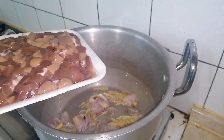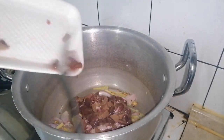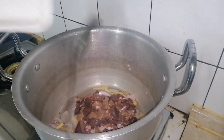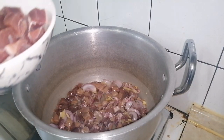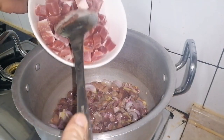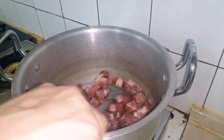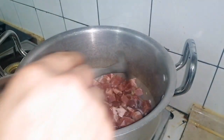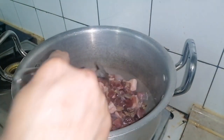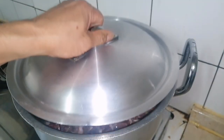Now we are going to put our pork kidney, and of course our pork shoulder. This one is very nice — good for appetizer. We are going to simmer it for at least 5 minutes.